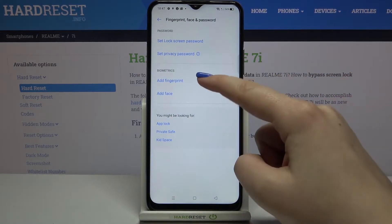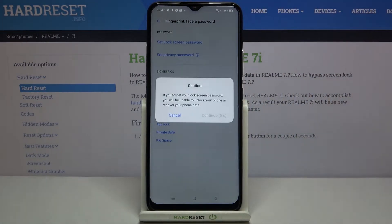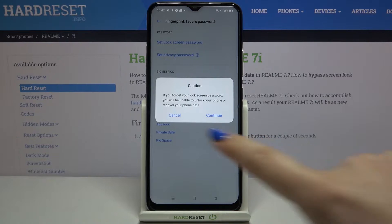In the biometrics section, on the very first position we've got 'Add Fingerprints', so simply tap on it. Here we've got a warning: if you forget your lock screen password you will be unable to unlock your phone or recover your data. You'll have to do a full hard reset which will wipe all data including personal files like photos, so make sure you remember your lock screen password.